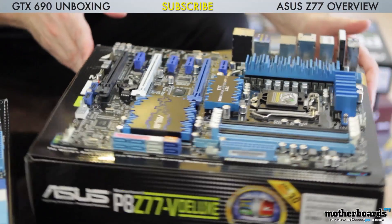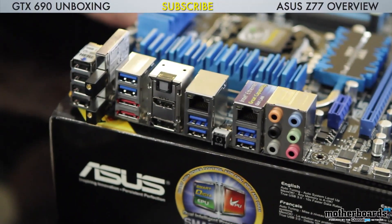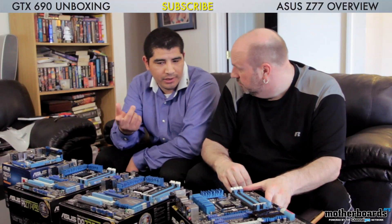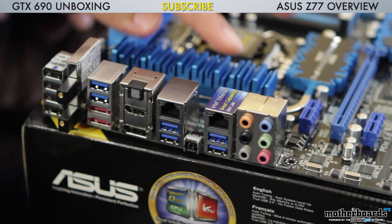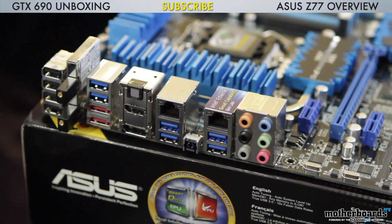The rear I/O is actually a lot different on this one. Gone are any legacy connections whatsoever — the VGA port has been removed — and we see the addition of more USB ports. We also have dual-band Wi-Fi with Bluetooth: 2.4 GHz, 5 GHz, and Bluetooth 4.0. And this board has both Intel and Realtek LAN support — dual NIC functionality. The network iControl software works on both of those, so you get packet priority functionality for both ports.